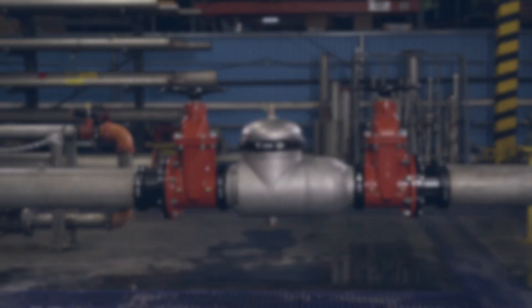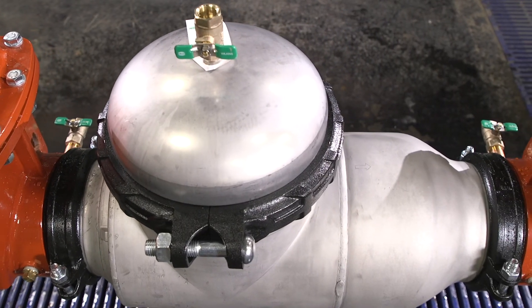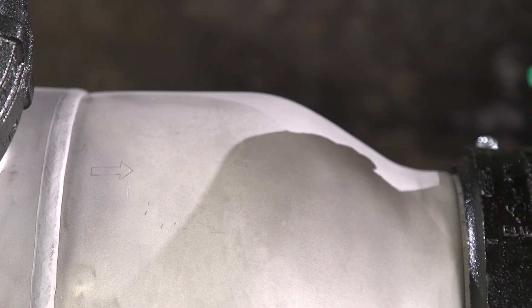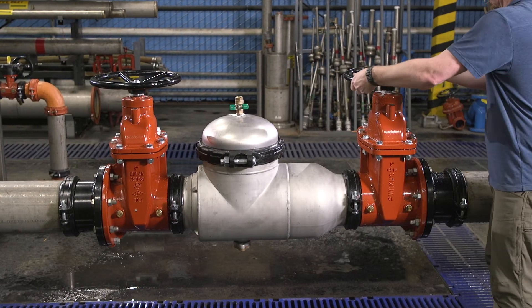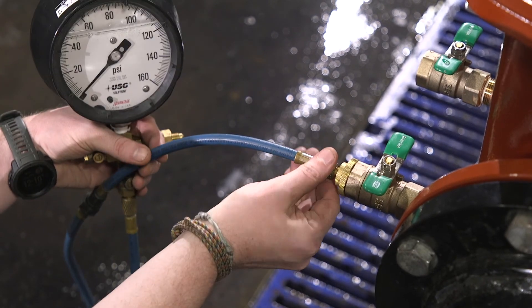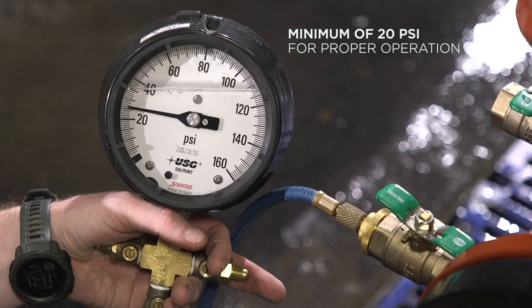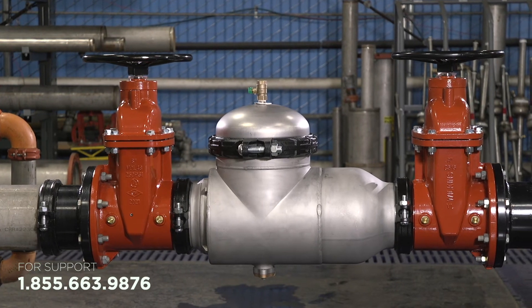If you're experiencing low or no water flow, here are a few potential causes: the assembly was installed backwards, the gate valves are not fully open, or there could be a low supply pressure. Begin by verifying the valve was installed correctly — check the flow direction by locating the arrows on the valve body. Water should flow in the direction of the arrow from inlet to outlet. Verify that the gate valve handles are fully open by turning the handles counterclockwise until they stop rotating. If you're still experiencing a low flow rate, attach a pressure gauge to test cock number one and verify that you have sufficient supply pressure to open the check valves. Zurn recommends a minimum of 20 PSI for proper operation of the double check valve assembly. If you're still experiencing issues, please contact Zurn customer care for more information.